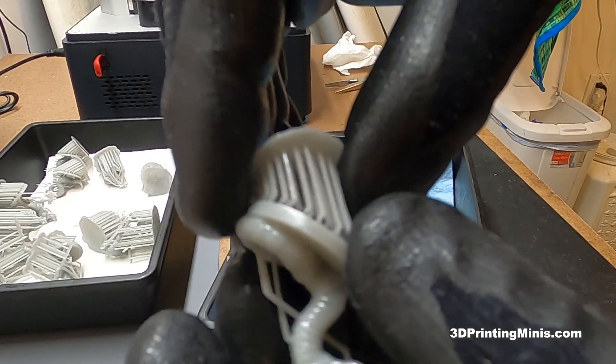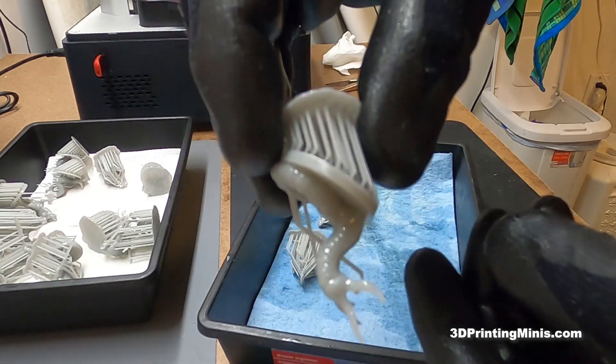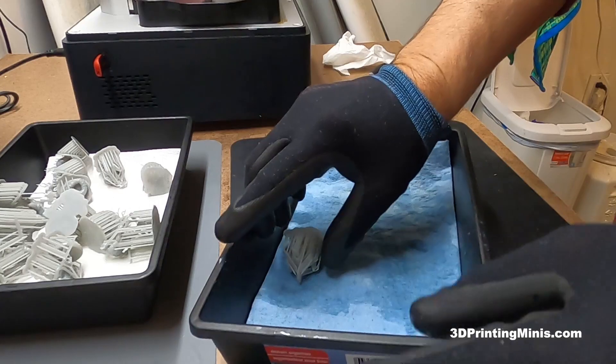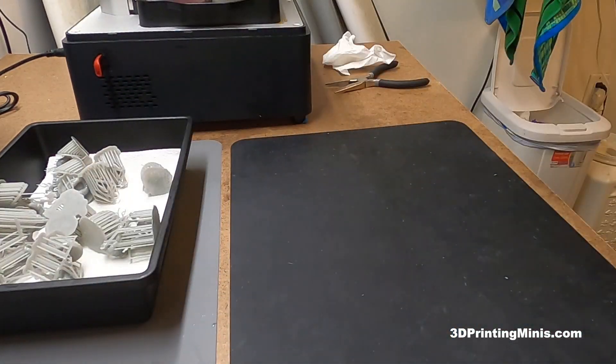These are medium supports in Lychee Slicer. They're on there pretty well because they have to hold the model to the build plate so it doesn't fall off and cause a failure. So the secret is you don't want to clean them when they're at room temperature. What you want to do is clean your models using a technique that uses warm liquid to heat them up.